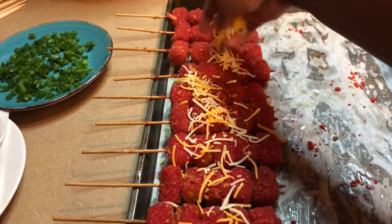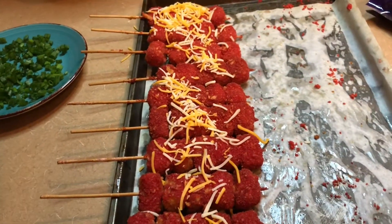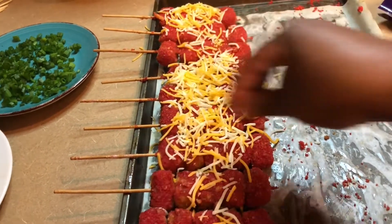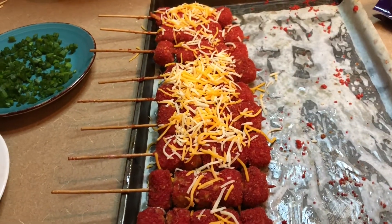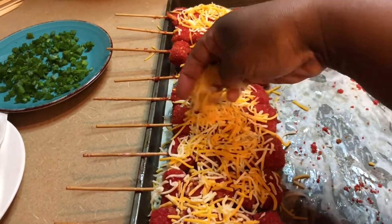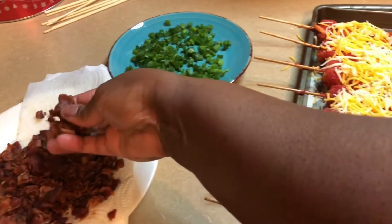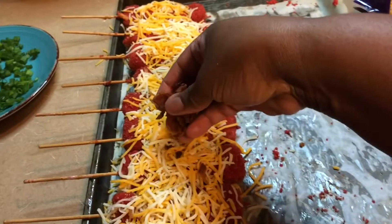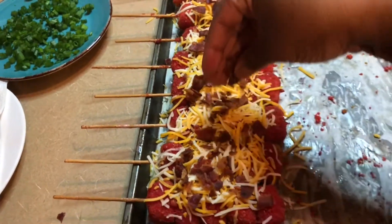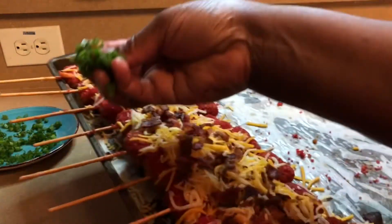Now we're going to layer it with our cheese. This may seem like a lot of work — it really isn't. We're just going to put our cheese on top here. You're loading it up like a baked potato — put as much toppings as you want. I am using cheese, bacon, and then I am going to put my chives on top.